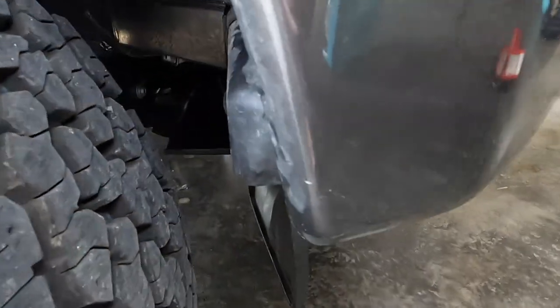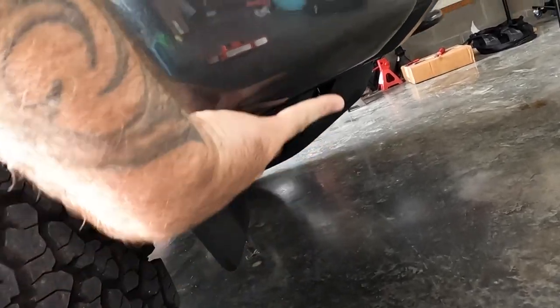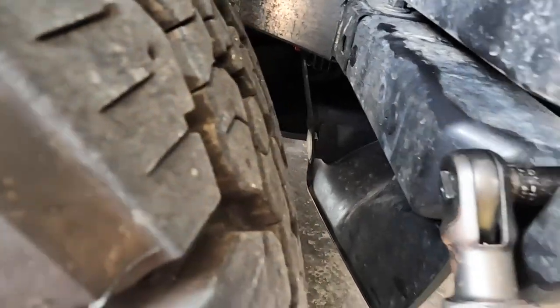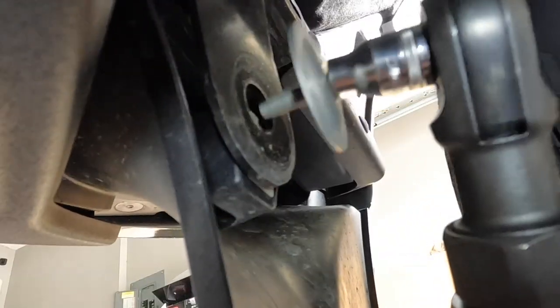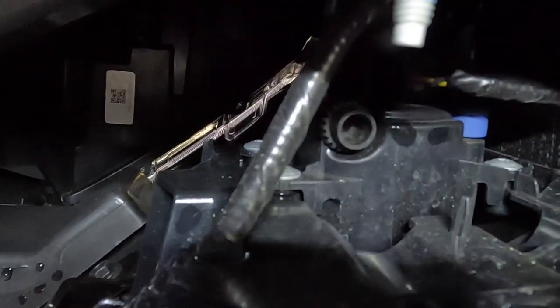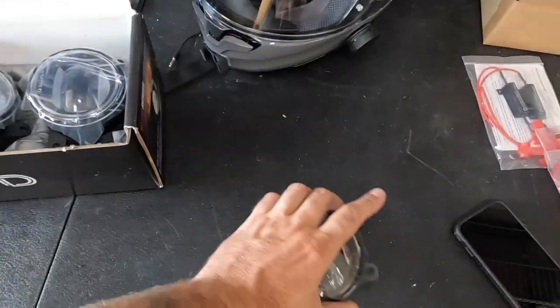Mine has the Tremor package, so yours may or may not look the same, but we have this OEM splash guard down here in the front. We need to get access directly above it to get to the fog light, so we have to remove it. It's basically three bolts — 10 millimeters — plus a couple more underneath, four T25s. Get those loose, unplug the connector, and that's really it to remove. Then we'll replace it and run some wiring up around into the fender to turn them on. It's a real cakewalk of an installation.